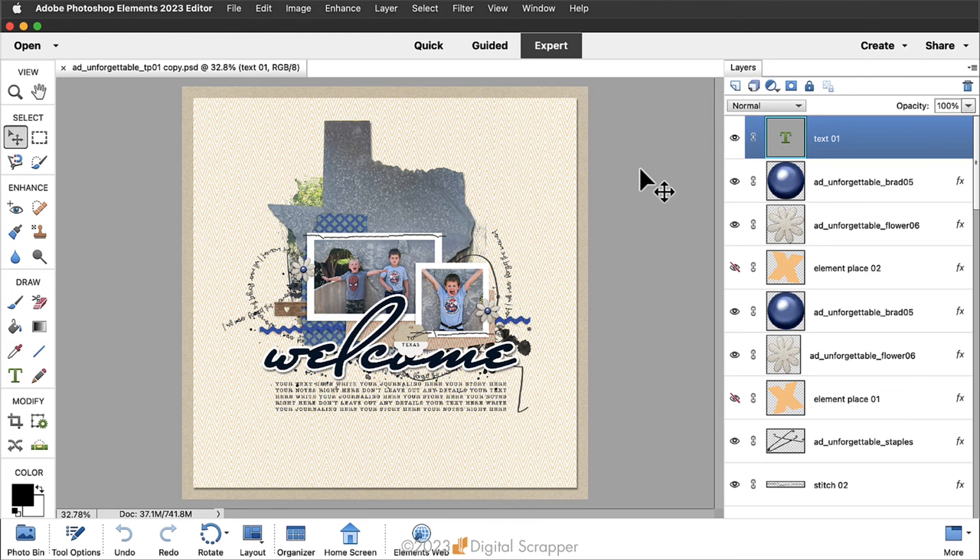The first step is to journal in a text box, so you'll need to decide where to place it on your page. In my case, I'm going to place my text box in the same place the text is on the template. First, press the letter D to reset the color chips to the default of black over white. Then in the layers panel, click on the topmost layer to activate it.